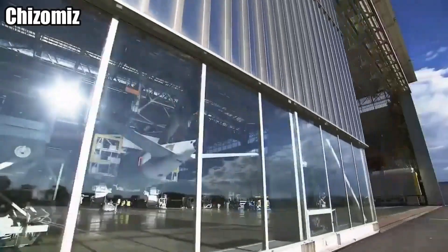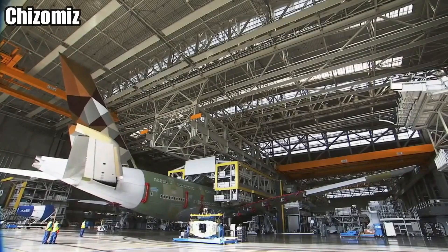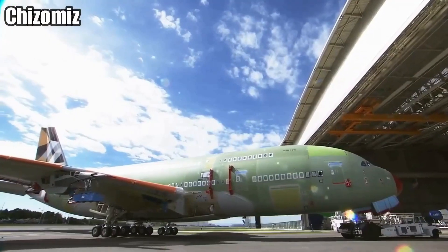After the body panels are finished and connected, and the tailpiece is painted, they haul it to the next warehouse — and that's for the jet engines.